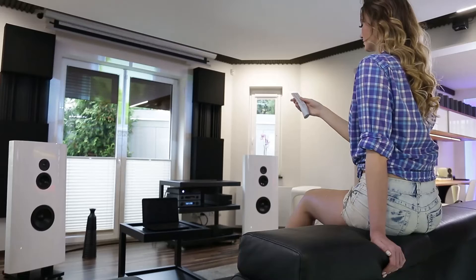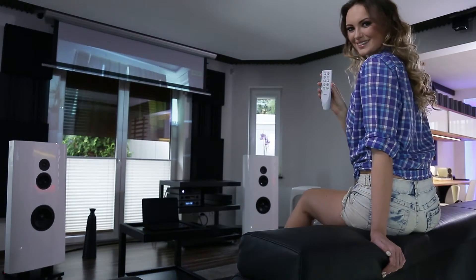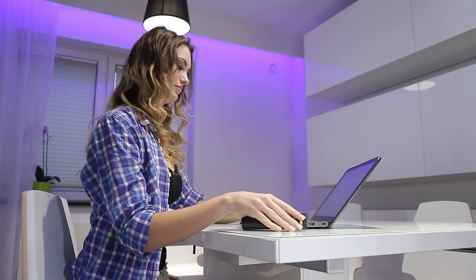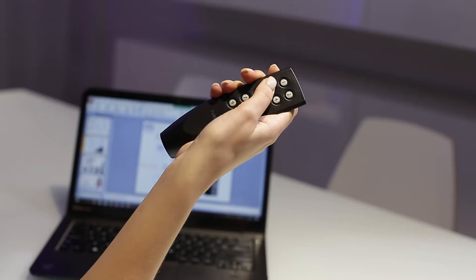Modern design remotes allow you to pleasantly and comfortably control the functions of your home. Create your own comfort zone even when working. Control curtains and roller blinds, traditional lighting, and LED decorative lighting.